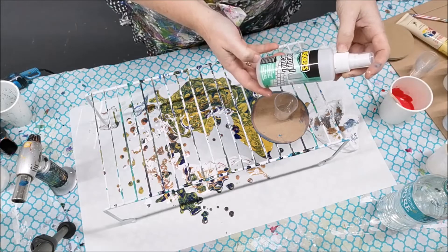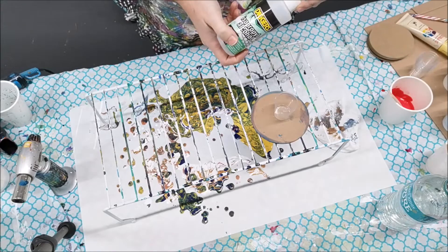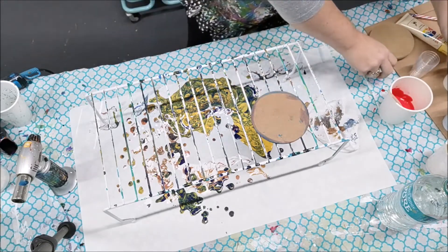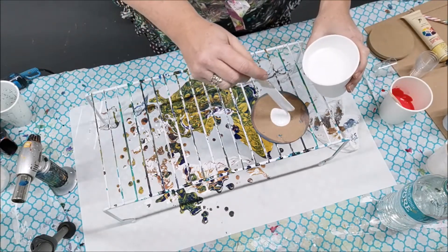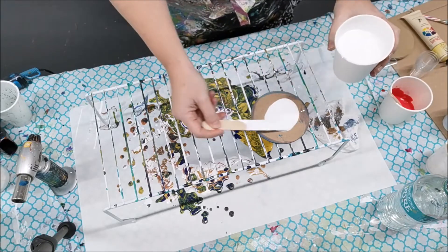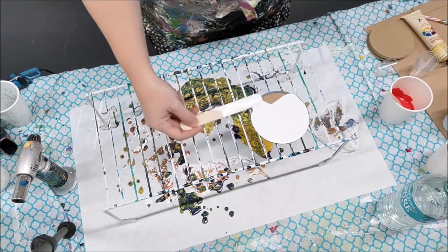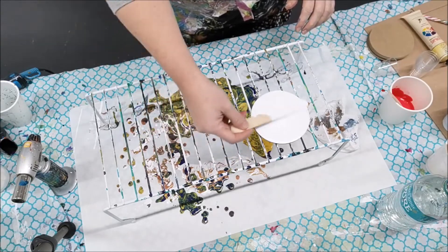I'm also going to try adding a drop of isopropyl alcohol to my white. I saw a fellow Aussie artist called Swanky Arts on YouTube do this in her video, so I thought I'd give it a shot. She also does a spray of isopropyl alcohol instead of using the torch to blow the bubbles on her white base. It's always great to learn from other artists.